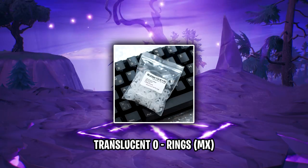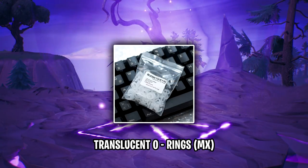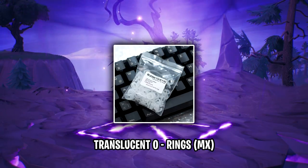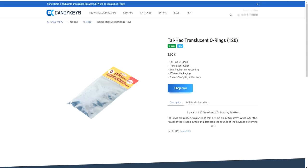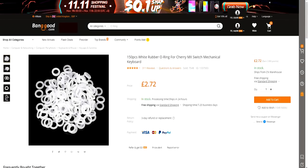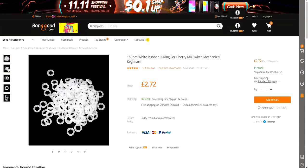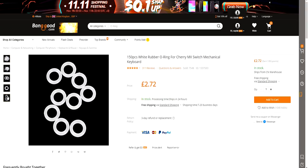Cloak uses O-rings underneath each keycap of his keyboard. The purpose of these O-rings is to dampen the sound of his keyboard so that his mic doesn't pick up the sound of him pressing keys when streaming. Cloak has translucent O-rings, as these allow the backlight from the keyboard to shine through, opposed to standard black O-rings which would block out some of the light. From research, most white rings are relatively translucent and are a much cheaper option, so if you're going to purchase these I'd recommend those. You can purchase these O-rings from a number of different places — I'll link translucent and white O-rings in the description below.